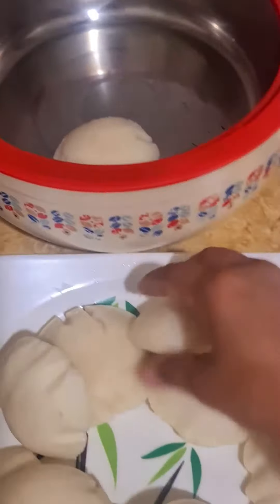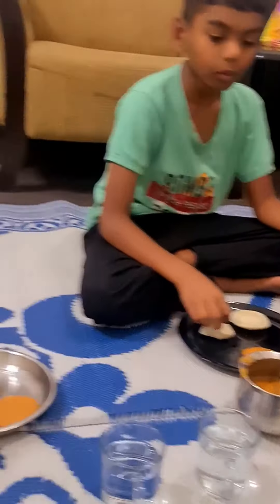Just mix the bowl for dinner. We decided to eat dinner.